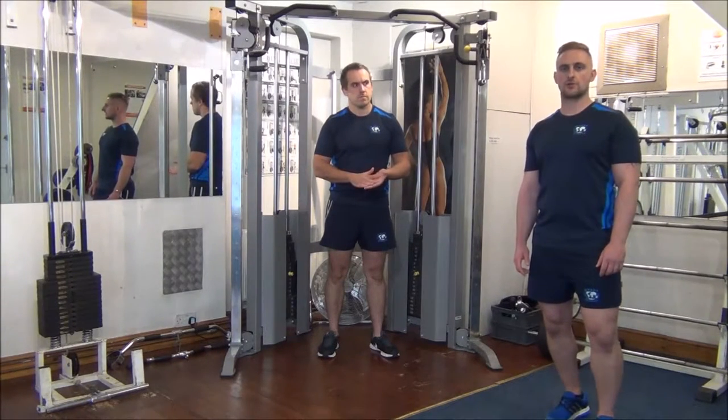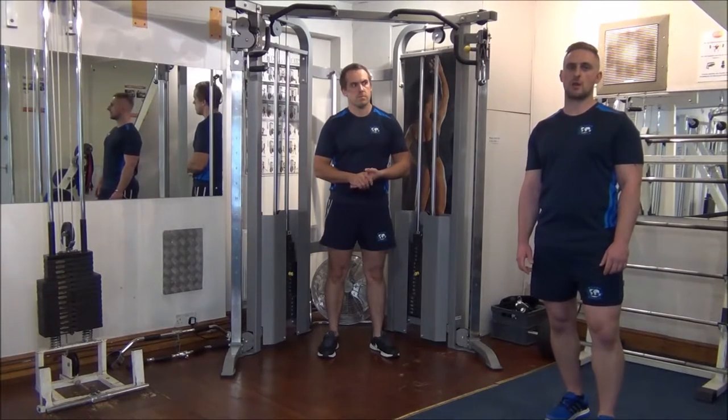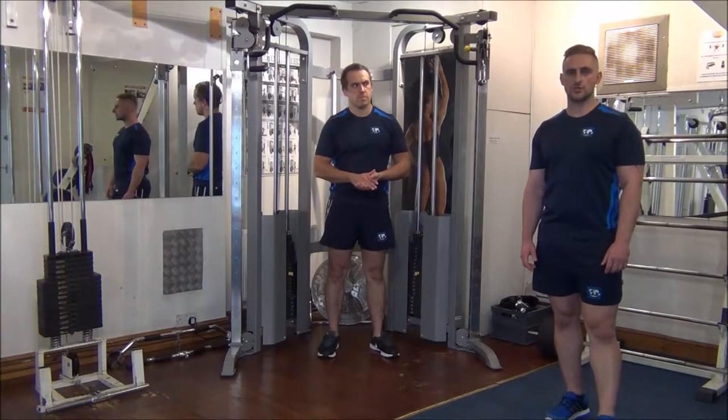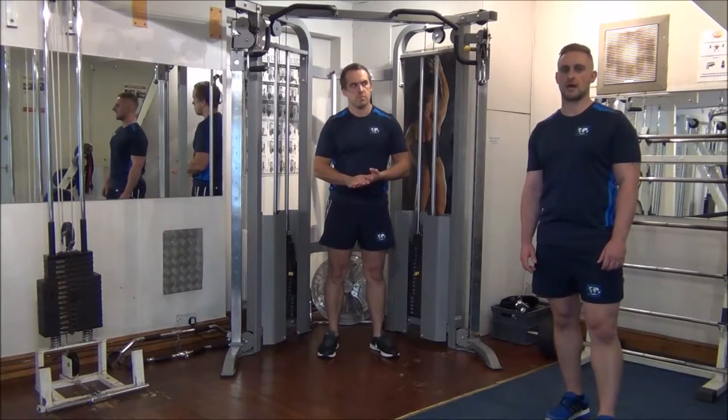We've done Gareth's 1RPM testing already. We know that he should be able to do 8 reps on the weight we've selected, so we're going to aim to do those 8 first, and then use the rest-pause method to get at least 2, possibly 3 more reps out.